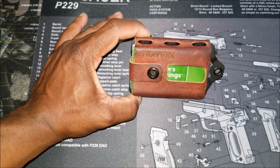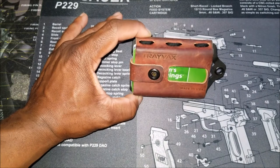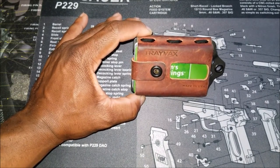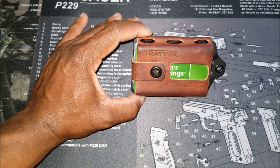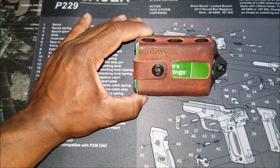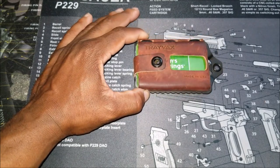If you guys have any questions, please let me know down below in the description. I'll include a link to the Travax website, which by the way is an awesome website — you can go and check those guys out. That's pretty much it, guys. Thanks for joining me. We'll talk to you on the next one.